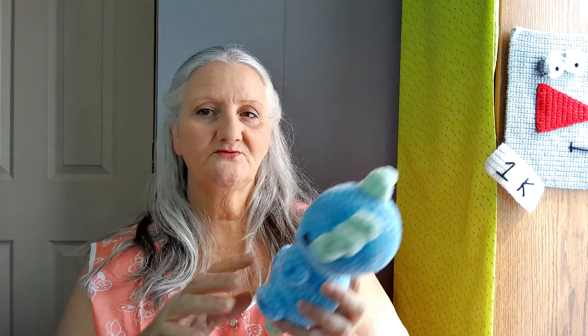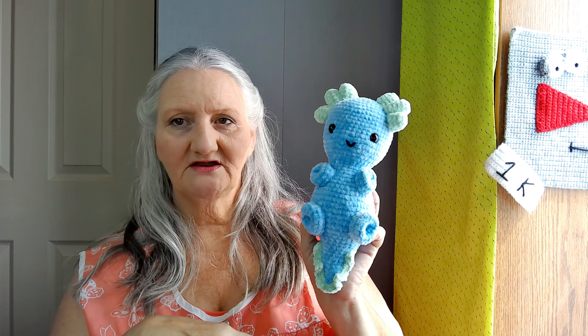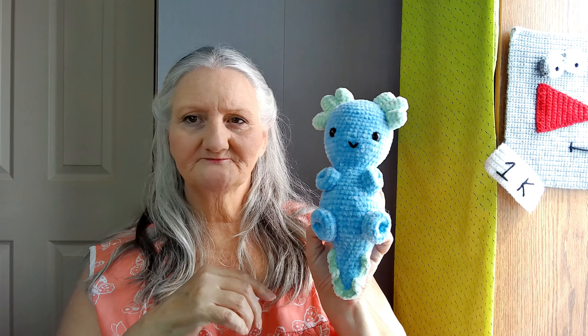I also managed to get one axolotl done. This is my pattern on my website — just adorable.